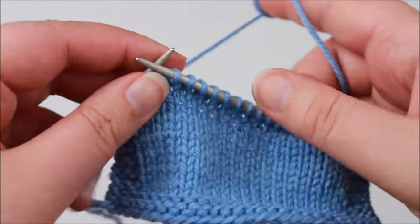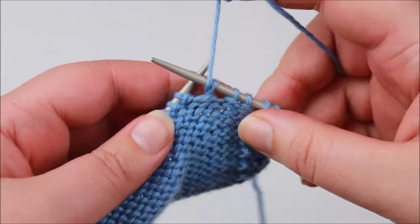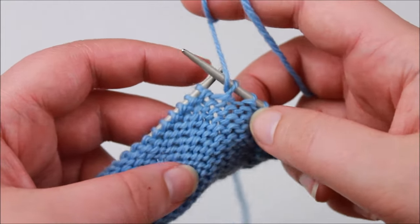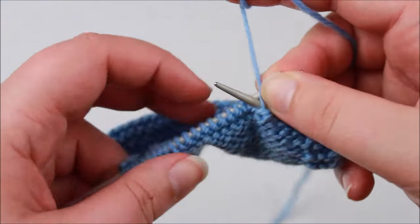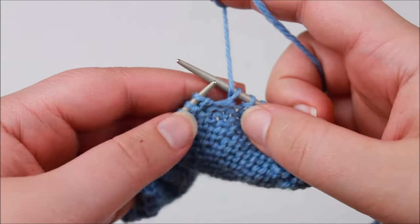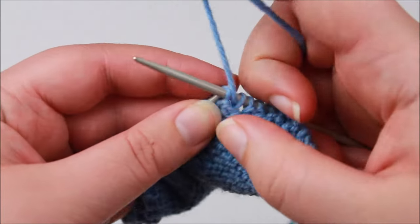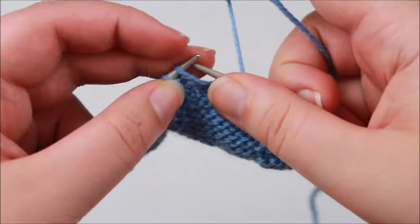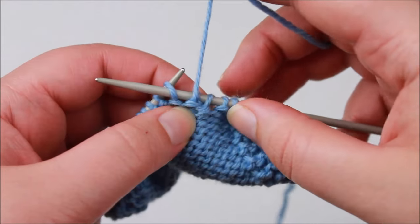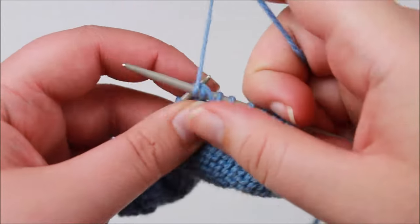Now for the turn part, we simply turn our work. The wrap part is putting that yarn around the base of the stitch, and the turn is literally just turning your work so that we can work across the wrong side. I am now purling and my yarn is where it needs to be to purl at the front. That first purl stitch basically completes wrapping that stitch in the same go, so we just purl now to where our pattern says to once again wrap and turn.